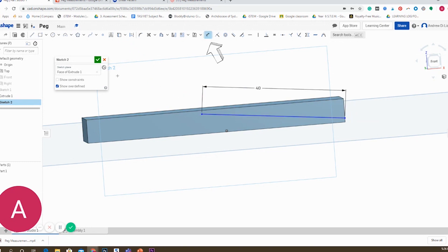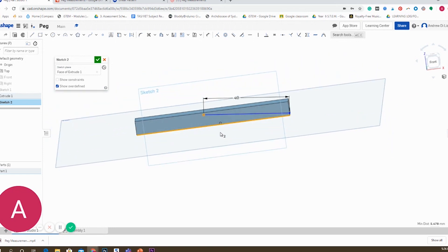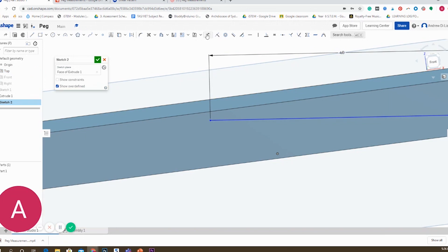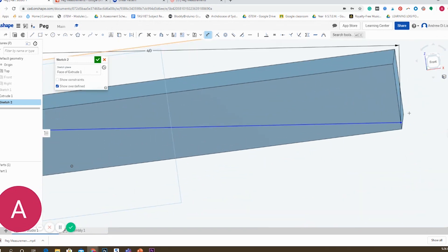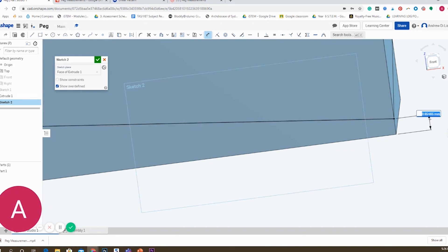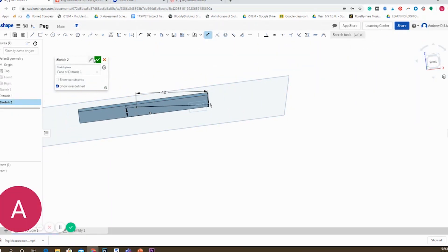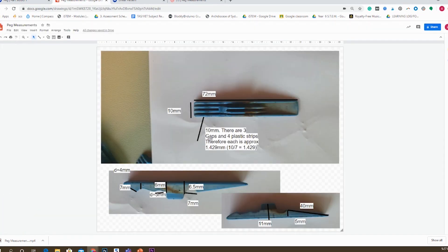You'll be able to dimension your shape by pressing the D button or locating the dimensioning tool in the taskbar. You can create a three-dimensional object by extruding this shape using the tool you would have tried last lesson. Next, you need to start cutting away components of the peg. Looking at the shape of the peg, I've started on the angled component — it needs to be cut from one millimeter in height up to five millimeters, and the length of that cut will be 30 millimeters.